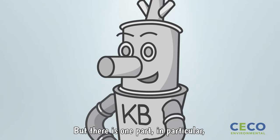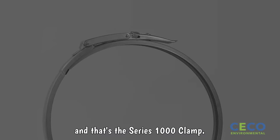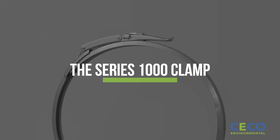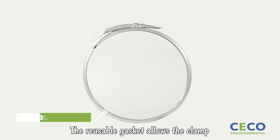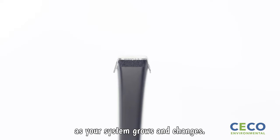But there is one part in particular I have to thank for keeping me together, and that's the Series 1000 Clamp. This clamp is truly innovative in the clamp-together ductwork industry. The reusable gasket allows the clamp to be positioned repeatedly as your system grows and changes.